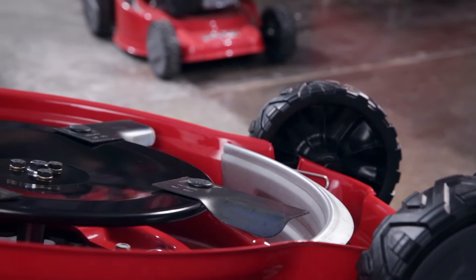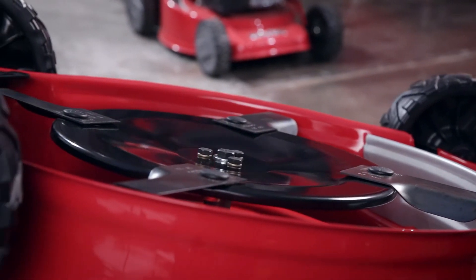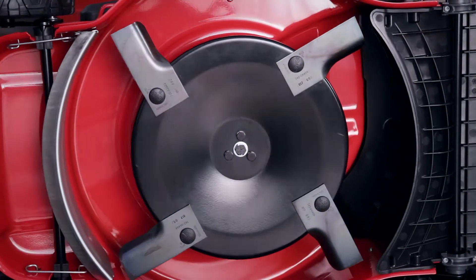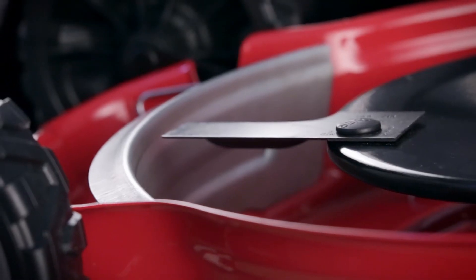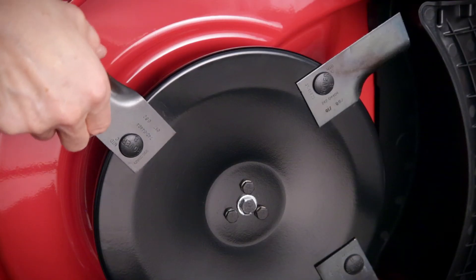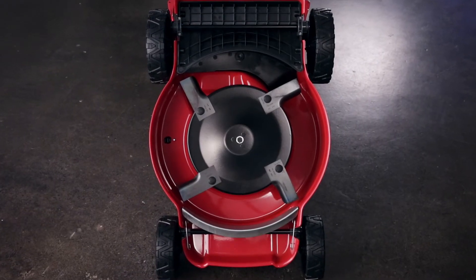The design of the two or four high-lift swing-back blades adds to the airflow, ensuring the grass clippings circulate more efficiently. The best part is these swing-back blades are engineered to prevent your mower getting engine shock if the blades accidentally hit a large rock or other obstacle. And that's a real plus.